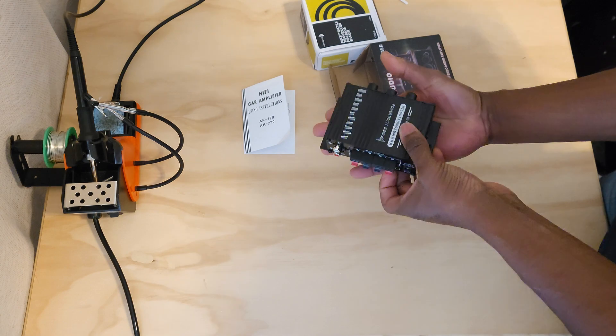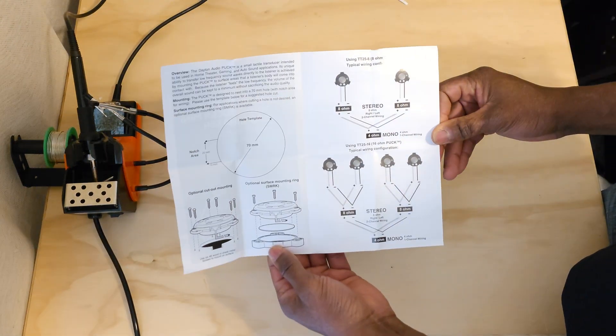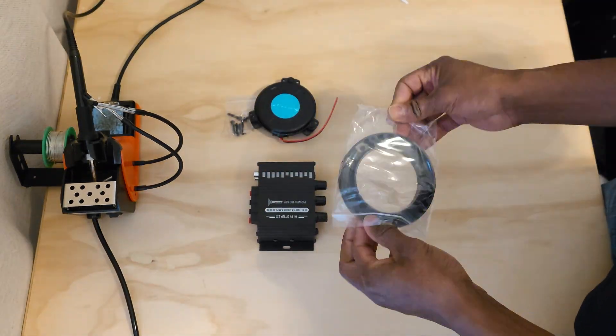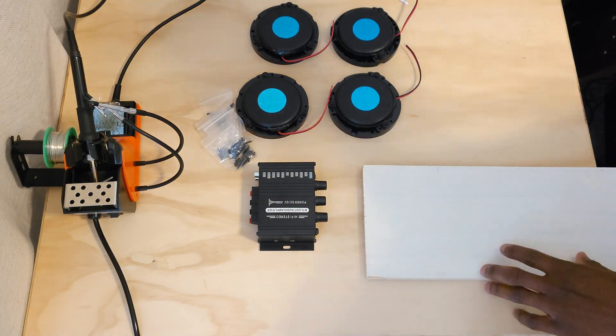Hey guys, in this video I will be using a mini bass amplifier and 4 mini bass shakers. Two of the bass shakers will be mounted to my gaming chair, one to my desk and the other to my rudder pedals.